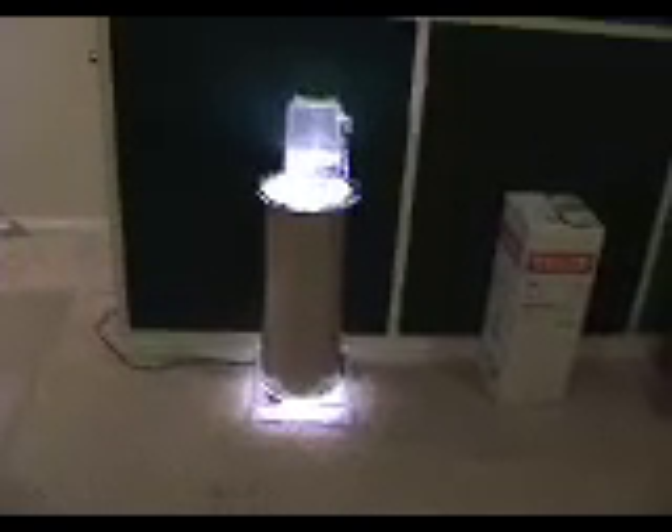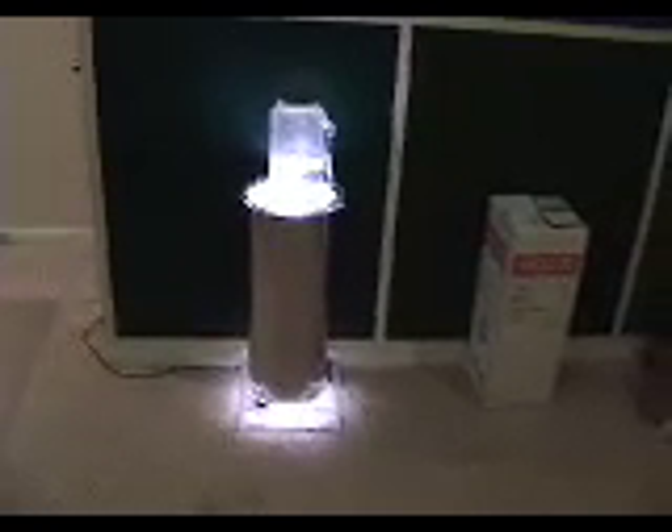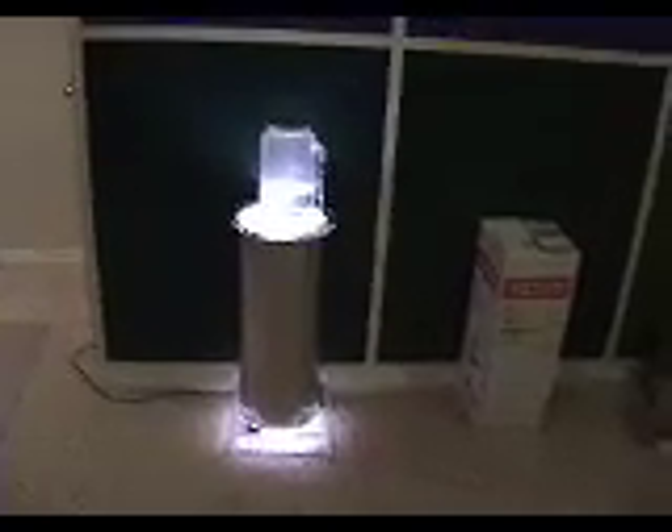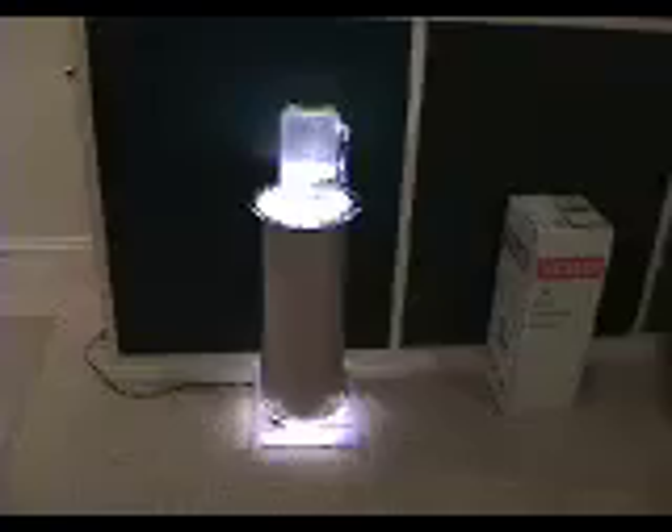For my algae incubator project — pretty straightforward. We've just got a big coil inside a metal tube with a light. The top part is the storage tank, which also serves as an overflow. It allows easy access to our algae culture as it grows.